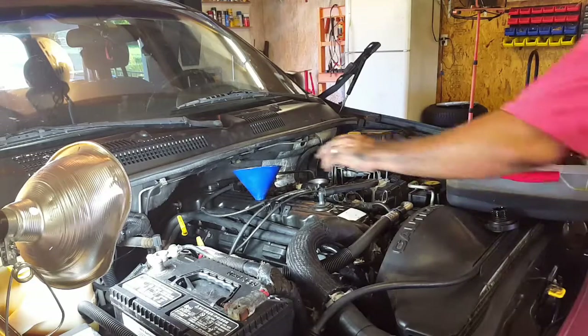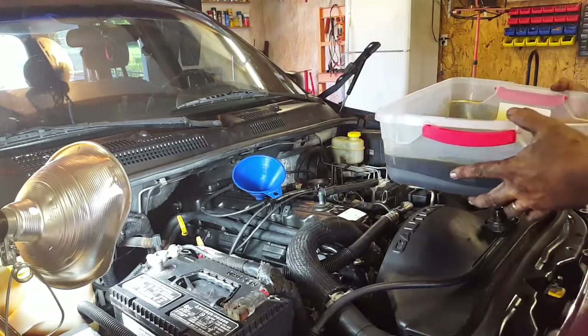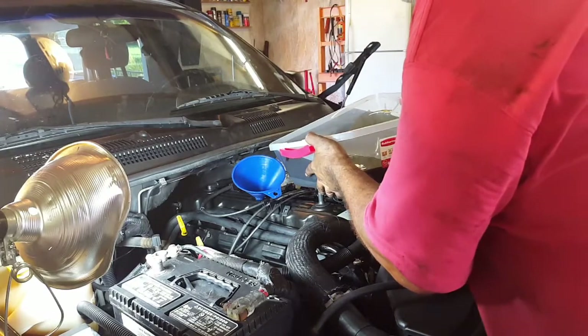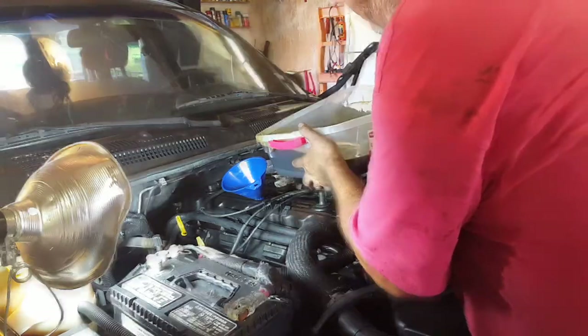This is brand new oil because we just took the head off the week before, so we're just going to reuse this. I can do it without spilling too much.